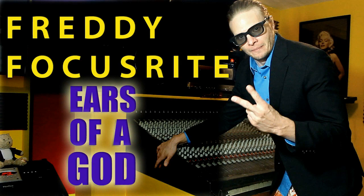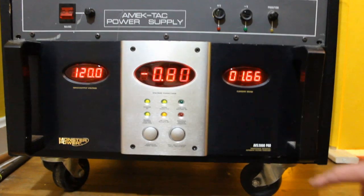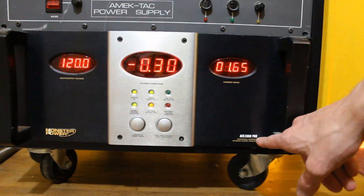Freddie Focusrite. What's going on, folks? This is Freddie Focusrite here. We're going to talk about the Monster AVS2000 Pro.